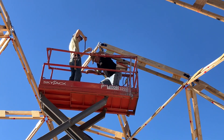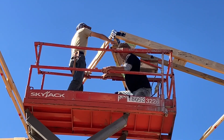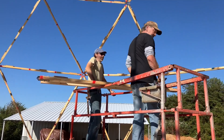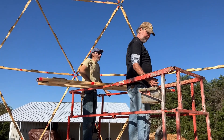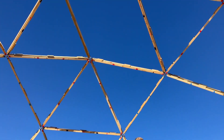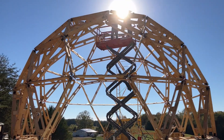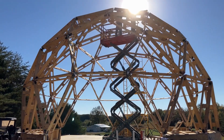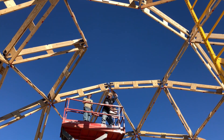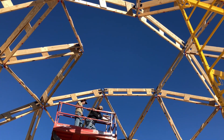They got it. The last red one is going up. I keep having to back up farther and farther — this thing is so big. That red strut is in. Once they get that pinned in, there's two to go — two blue ones. We're so close.